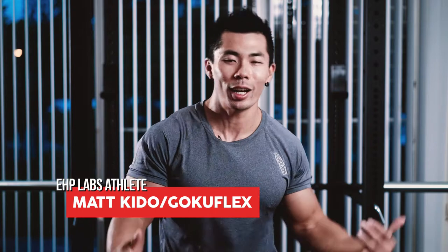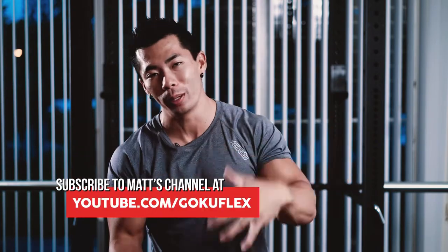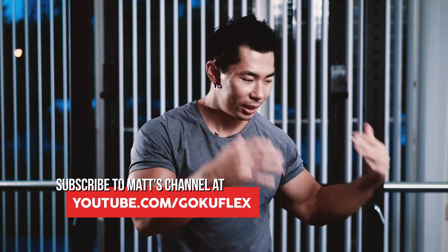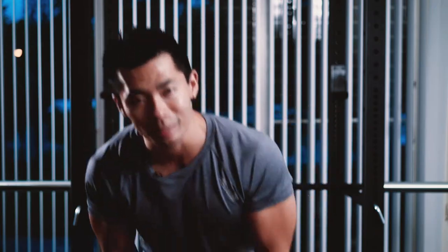What's up EHP Labs, Gokuflex here and in today's video we're going to be talking about my upper body warm-up and mobility. I follow this routine every day before I hit any type of upper body workout. It helps me stay away from injury and preps my body to lift more and lift safely. So let's get into it.